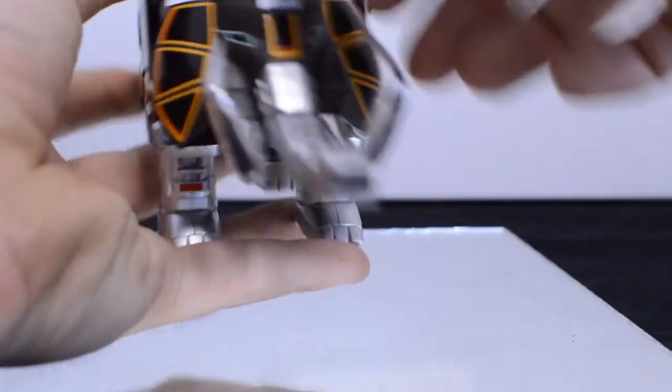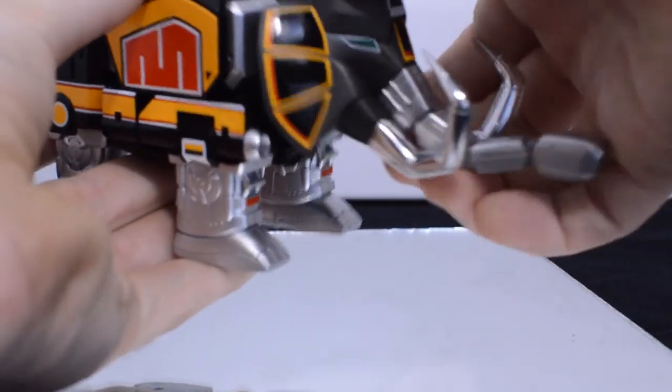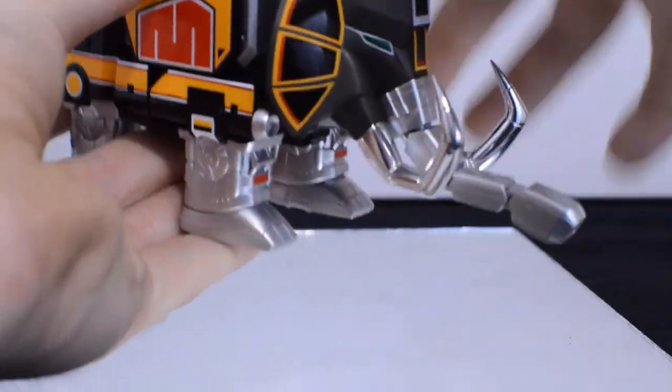The head has some pretty good poseability — it can move up and down, which is more than what we had before. Ultimately not the most in articulation, but really just gorgeous in my opinion.